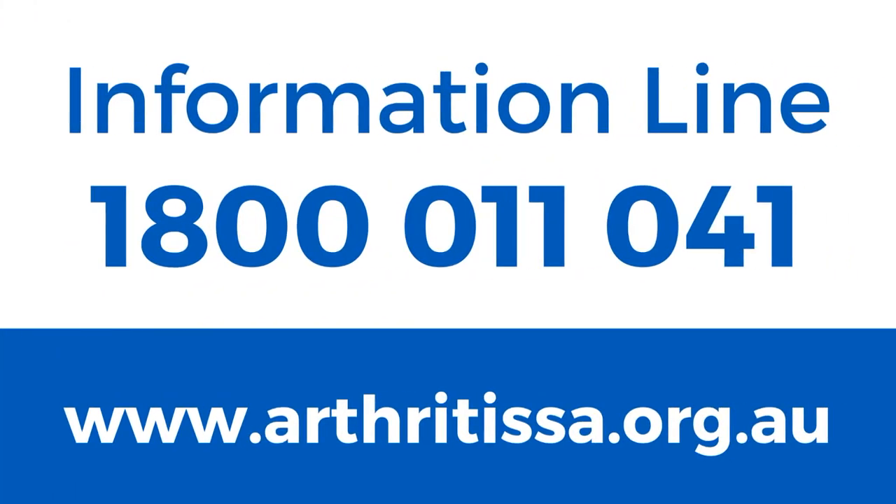For more ideas of how to look after your joints when doing housework, have a look at the At Home with Arthritis booklet on the Arthritis SA website www.arthritisa.org.au, or contact the information line on 1800 011 041.